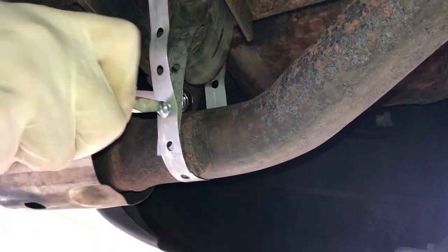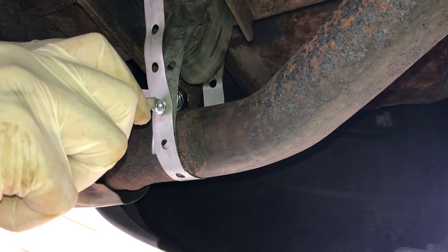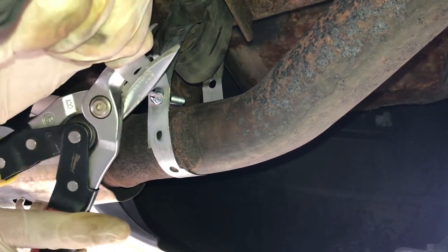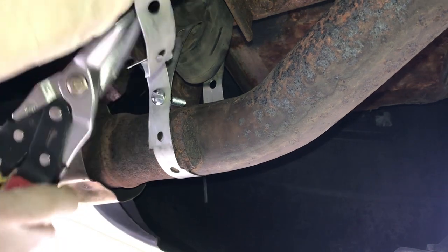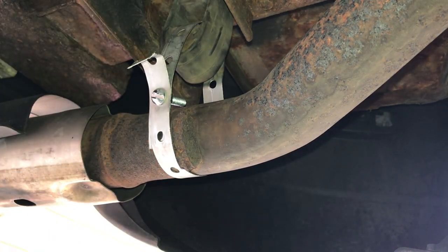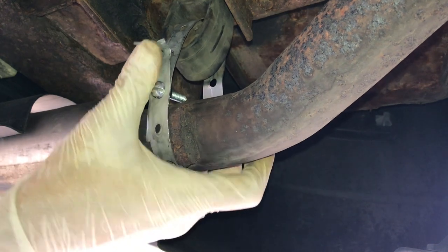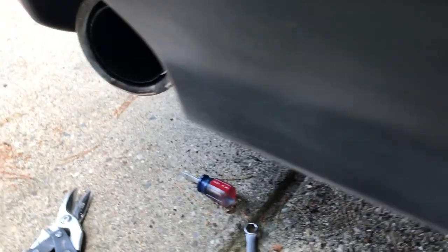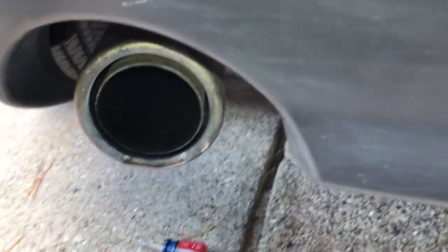Now the exhaust pipe will be held in place again. It won't move around as much — it's still going to move a little bit since it's not a perfect connection, but it will do much better than before when it was all loose. The exhaust pipe is fixated again and we can keep going.